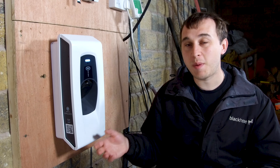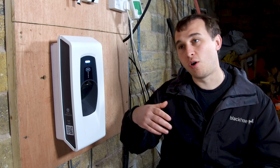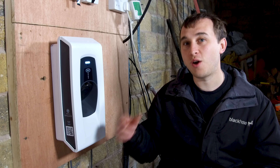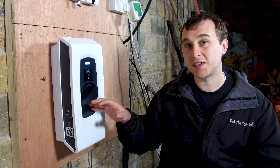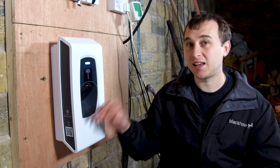It also has another method which is Mode B. Mode B works the same as some other devices on the market - it will know when the earth goes out and then will automatically disconnect the charger. So it's got two options there which are really clever.